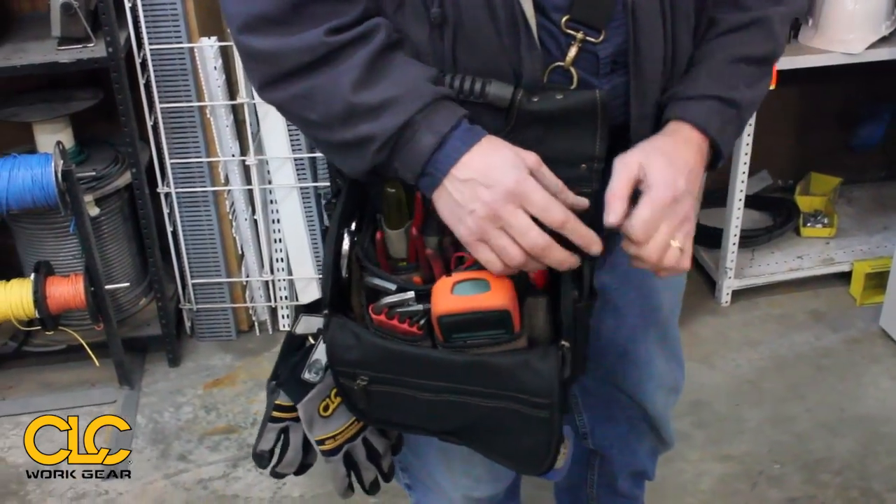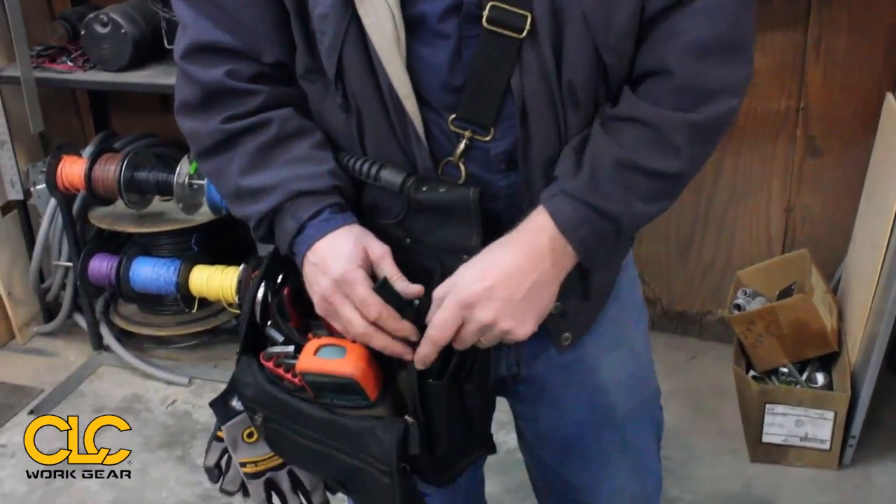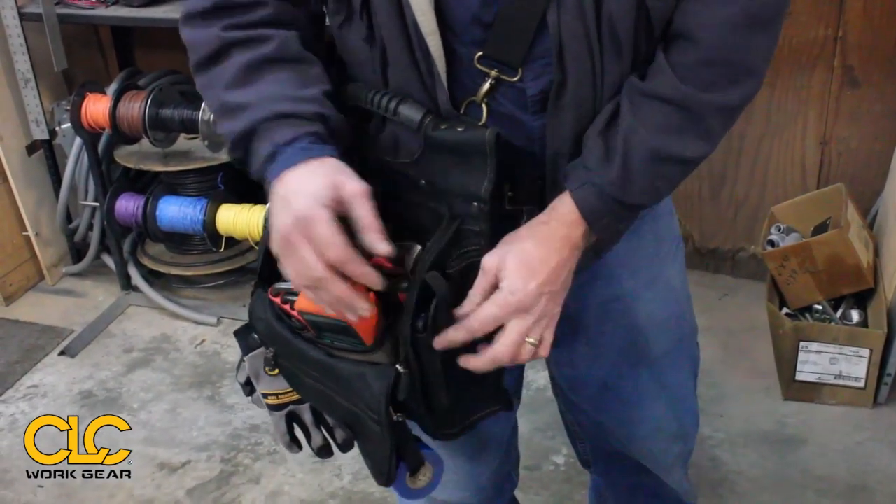Also here, if you notice, I've got my phone here on the side — a little pocket — got access to my phone. So that's a neat little extra pocket.